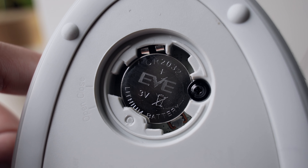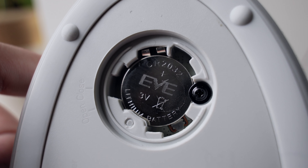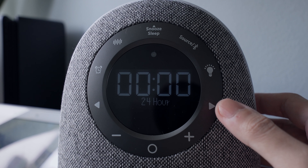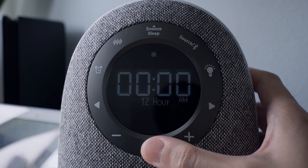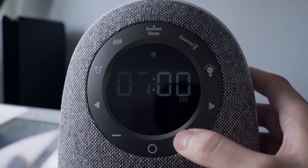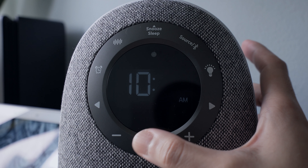Here are its dimensions. Remember to pull out the plastic on the battery compartment to activate the coin cell battery. You can use a coin to twist the battery door, or risk using your nail to open it, which I did here.